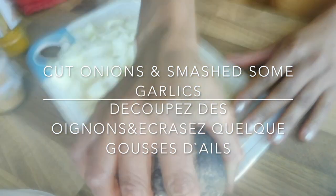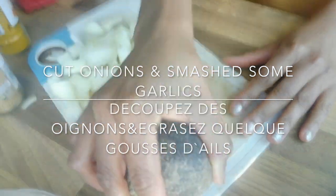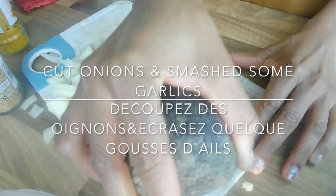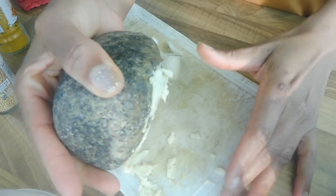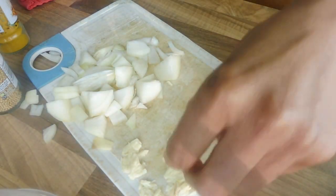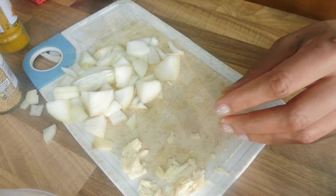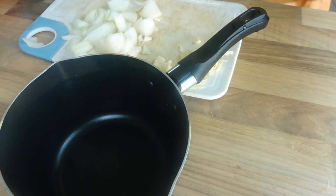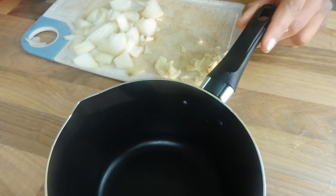For this we need onion and garlic that we're going to cut and smudge. Find a pot to mix up your onion and garlic.